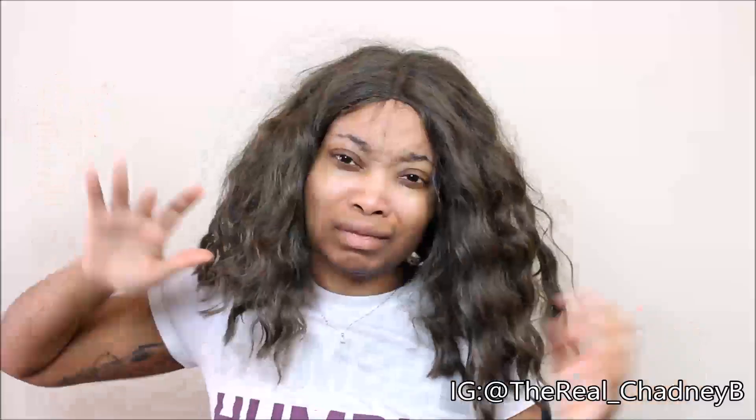We're coming up on part 4 of Boil It, Revive It or Fry It, where I am gathering all my old wigs and I'm putting them to the test. So if you're interested in this video, stay tuned. Ladies, we are fine.